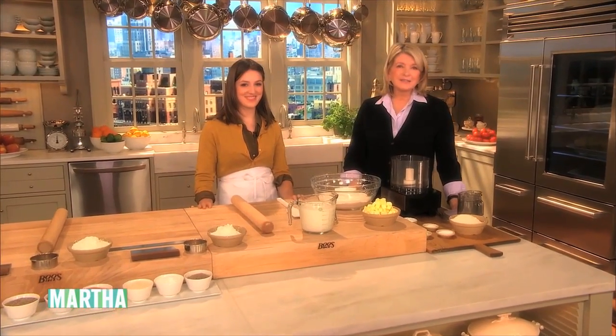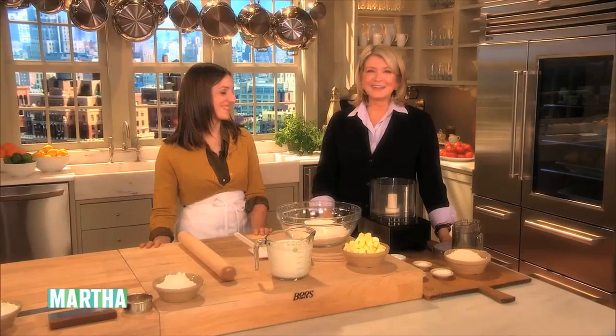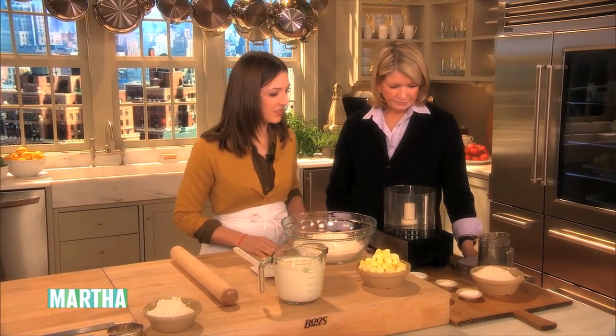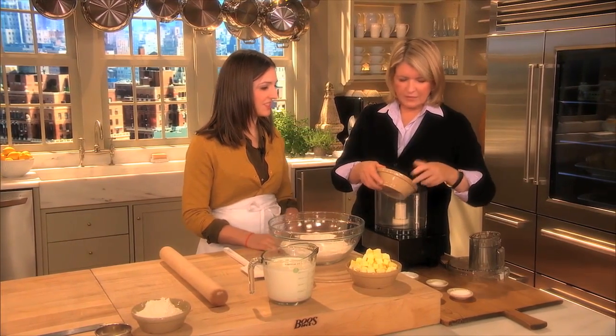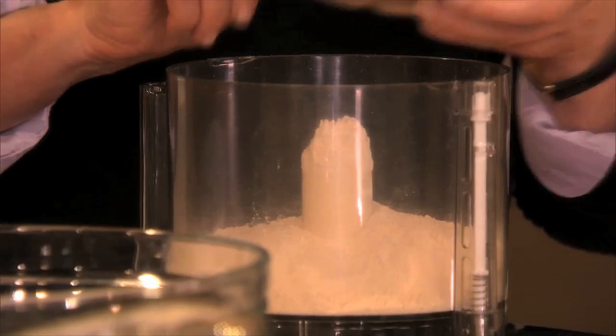We're back with Pies and Fies baker Sarah Buck, who's responsible for the pies as well as the restaurant's flaky biscuits that we're making today. We're going to put some pastry flour along with our leavener, salt, and sugar into the food processor. The recipe will be on our website — it's two and a quarter cups of pastry flour.